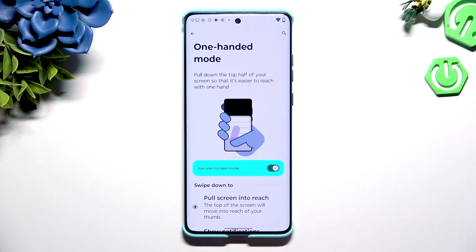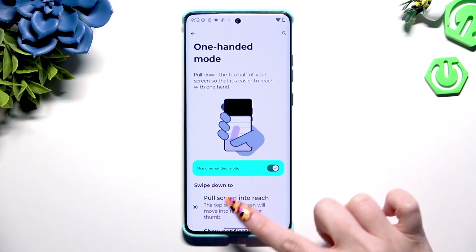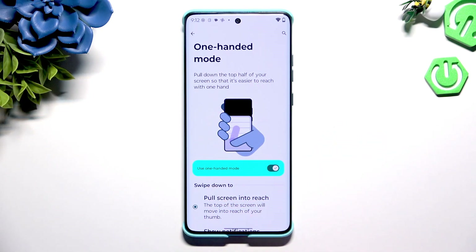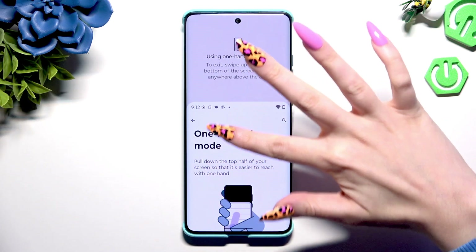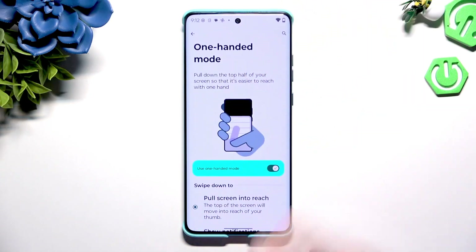Now to use one-handed mode if you are using gestures, slide down from the bottom edge of your screen. To go back, swipe up or click the area at the top.